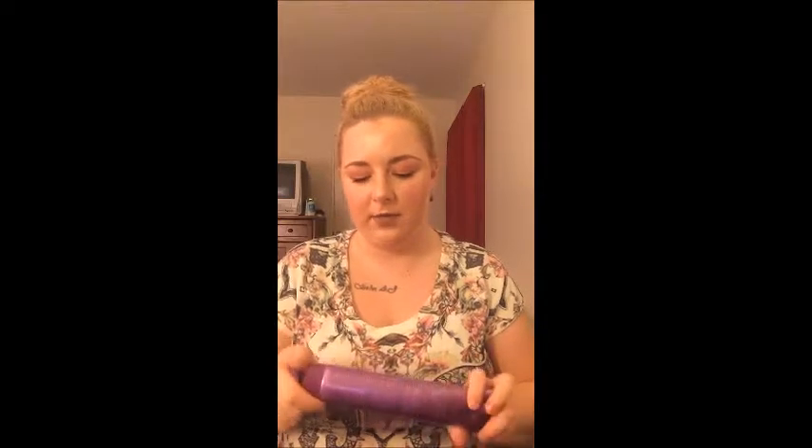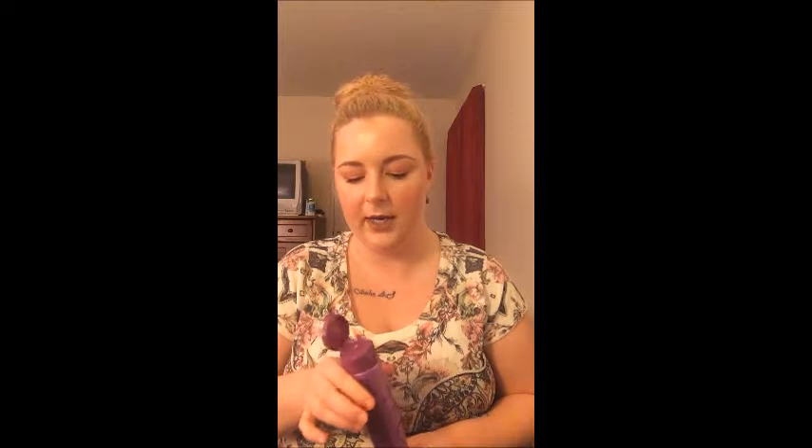This is the Satin Strands leave-in conditioning cream for extensions. A couple years ago I was addicted to hair extensions, and I know a lot of my friends and family still are, so that's why I decided to include this product — because there is care out there for your extensions, and I did actually find this.